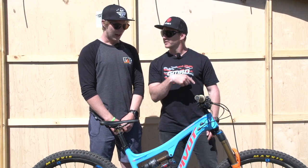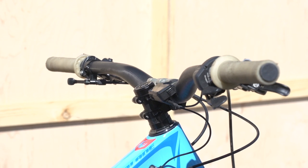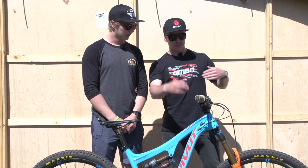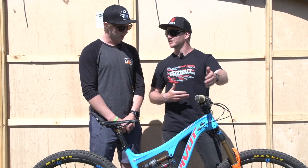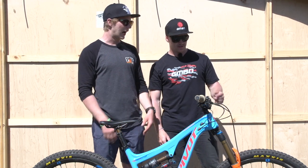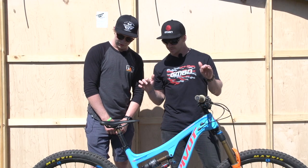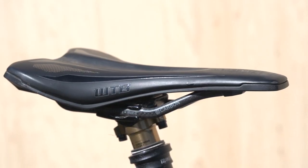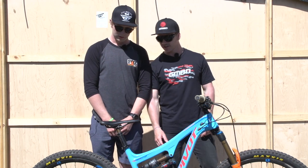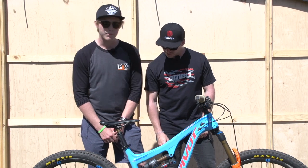Bar width — 768mm. 770 was too big, 750 was too small, so he settled at 768. Is there anything else on the bike that's picky? Obviously you want the levers the same height — I like the levers to come in pretty far, so quite a small reach on the lever. The seat is quite far forward. And the Hightail saddle means the tyre doesn't hit at the back.